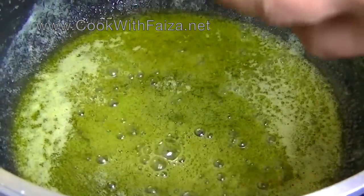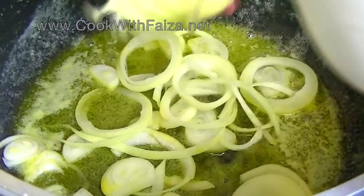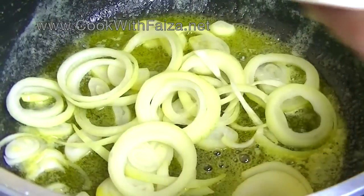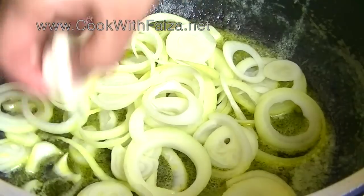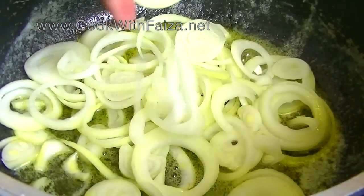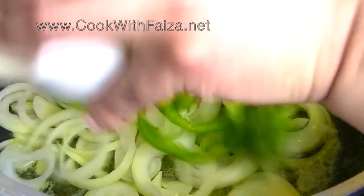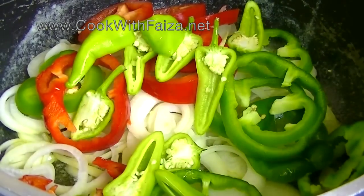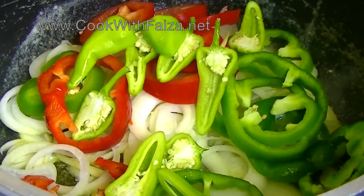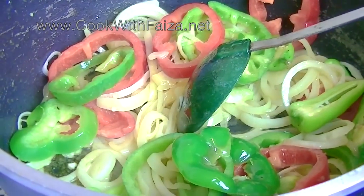Now add onion rings. I will add onions to the pan. The whole flavour will be cooked in. The onions will be cooked. You will have to sauté on high flame. We will make the sauce for about 1 minute.